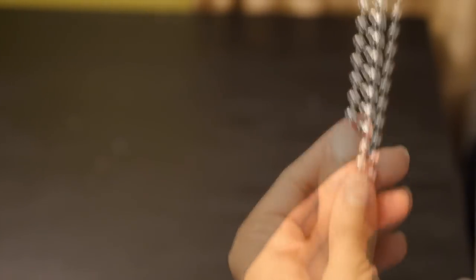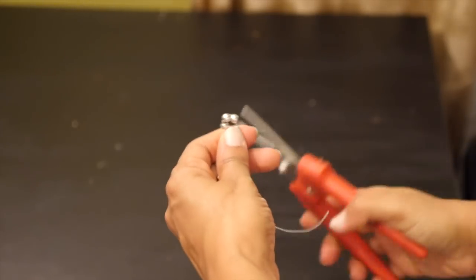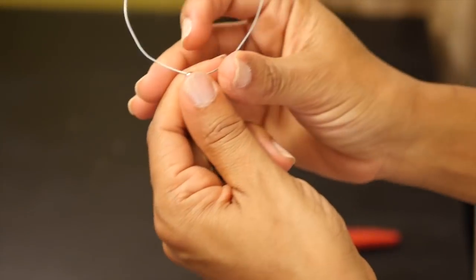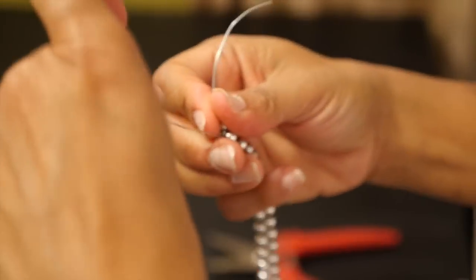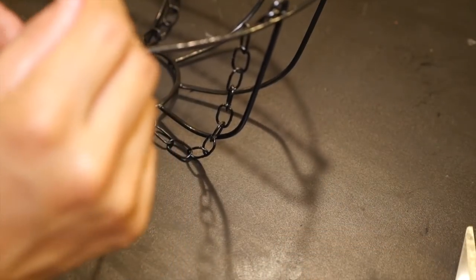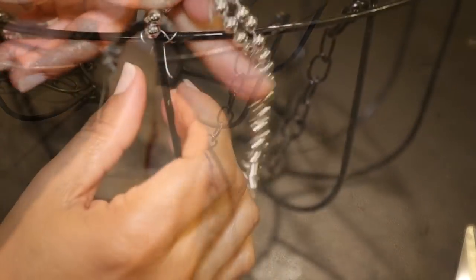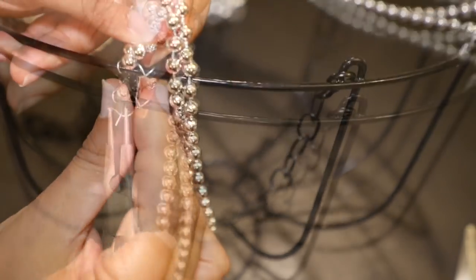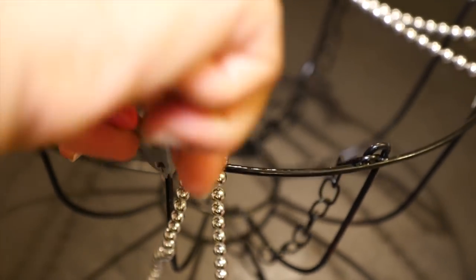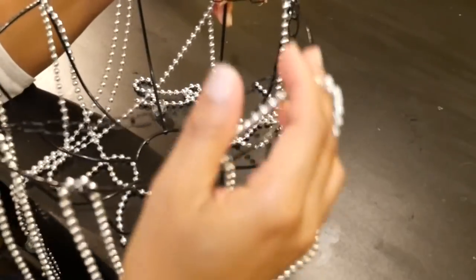Next I'm folding the necklace so that one end is about an inch longer than the other end. Then I'm cutting a piece of wire about three to four inches and I'm going to twist tie it close between the two top beads. I'm using the wire to attach the beads to the basket. I'm placing the bead at each of the vertical wires. You want to make sure you wrap the wire around the vertical and the horizontal bars. You can use the needle nose pliers to twist the ends and then cut off the excess.